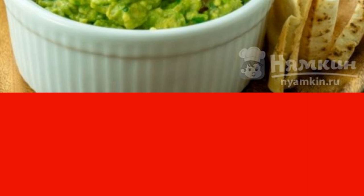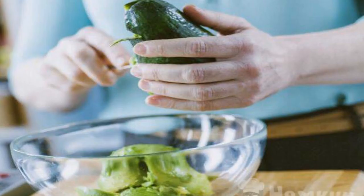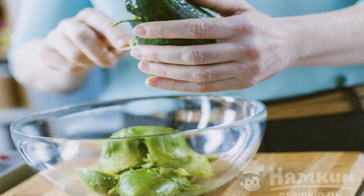You will like it in combination with tortillas, chips, fish, and bread. Only mature avocados are suitable for making the sauce.